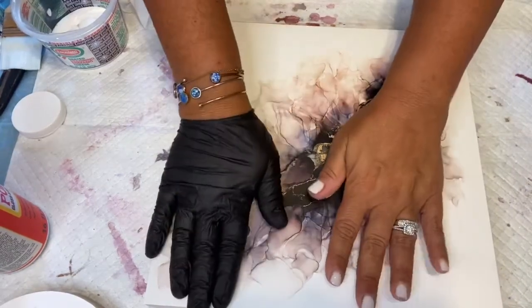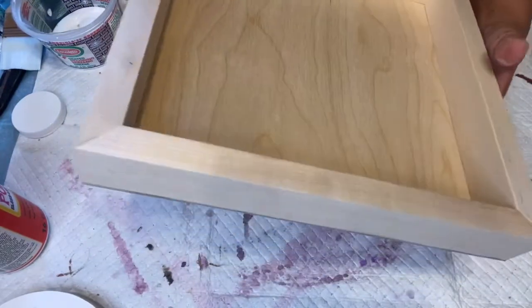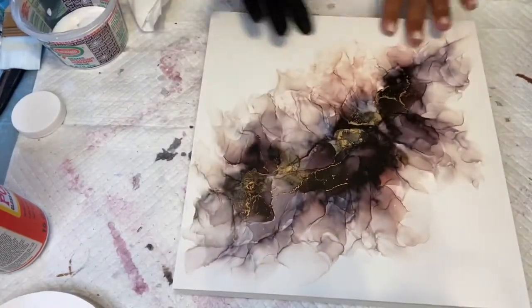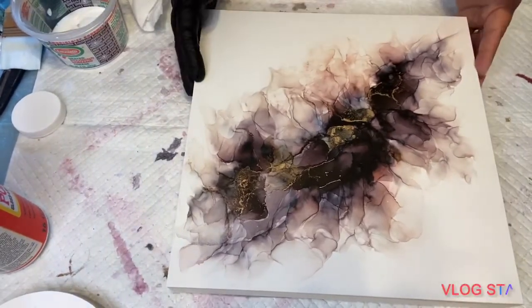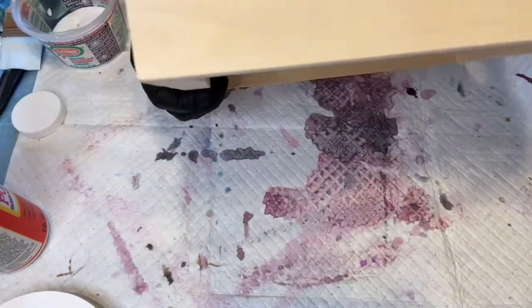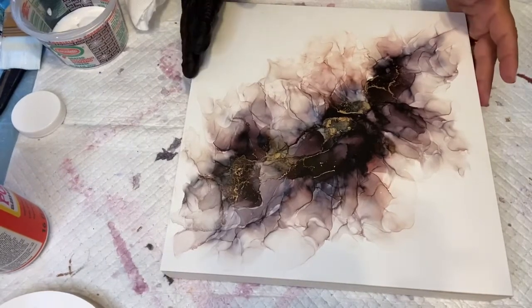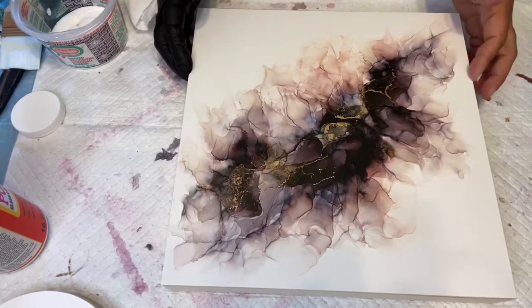I'll just let this adhere to the board for a couple days. I'll put it face down on a towel or something soft, and maybe put a book on it to push it down, just to make sure it's totally sealed in there. That's pretty much all you do. I will follow up and show you the resin portion — it'll be in a couple days but I'll add it to this video. Stay tuned for the resin part.